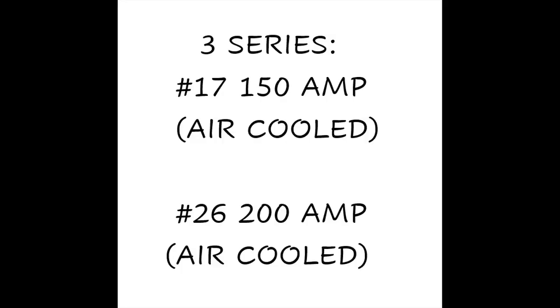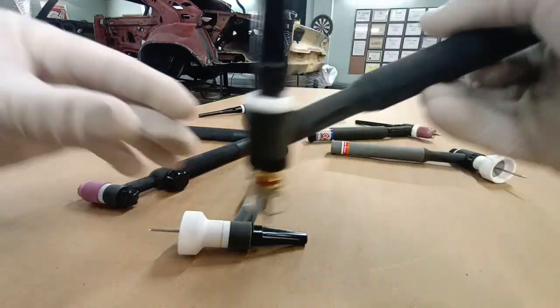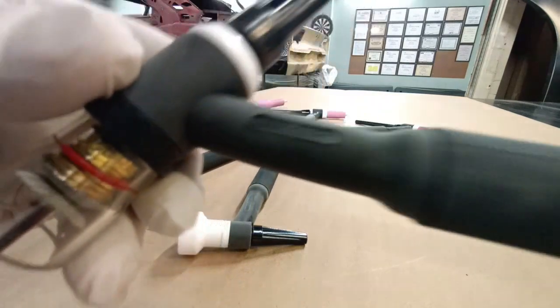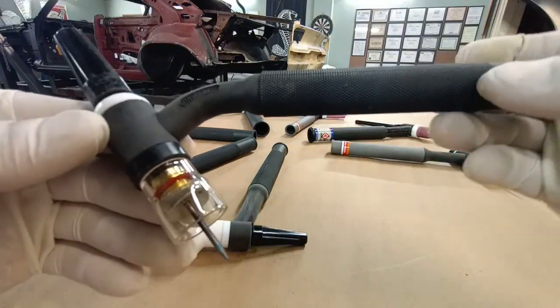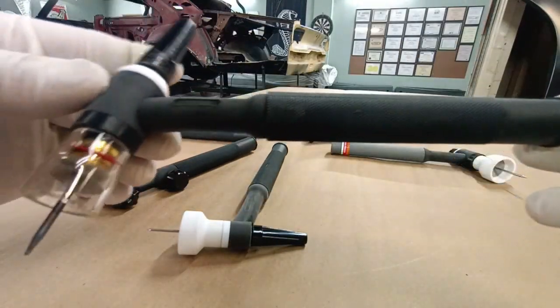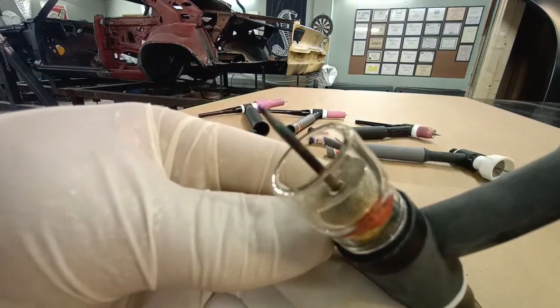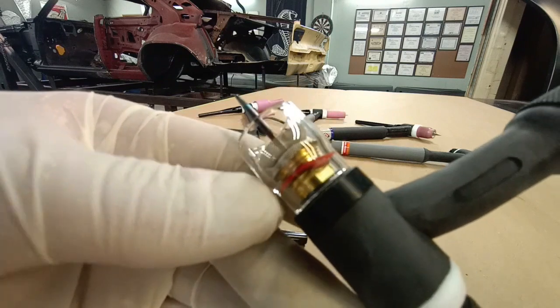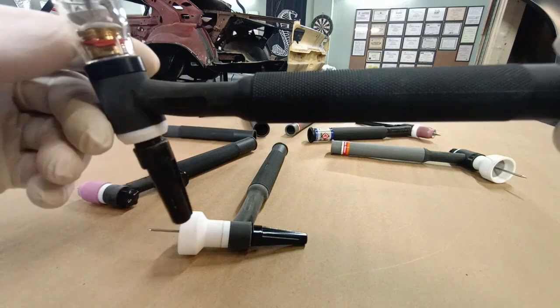Moving on to the 3-series — that's the 17 and the 26. The 17 is rated at 150 amps and the 26 at 200 amps. First up in the 3-series is a WP17F, where the F is for flex. This torch is fitted with a Furick clear cup and has the medium back cap.